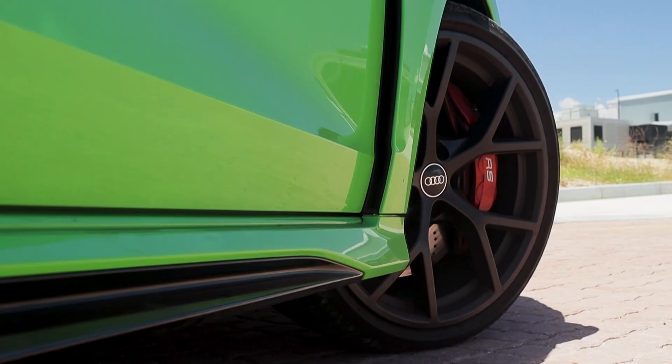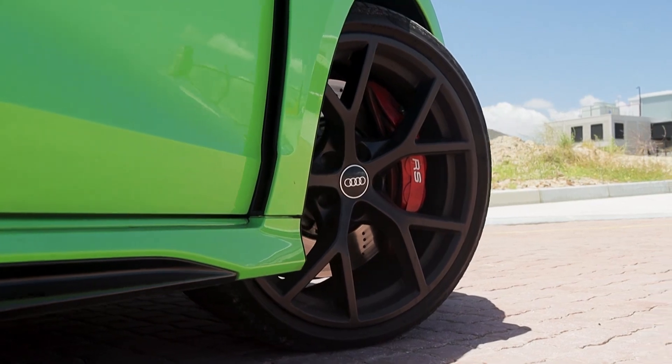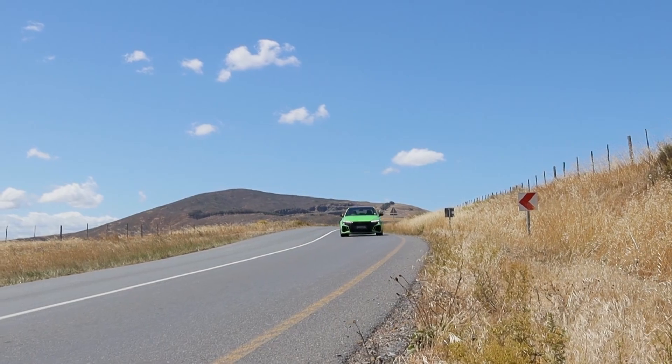Then there's the brakes — you can get the optional carbon ceramics as well if you want, and combined with the performance pack that gives you a 290 kilometer an hour top speed. There's not much else on the market like it.